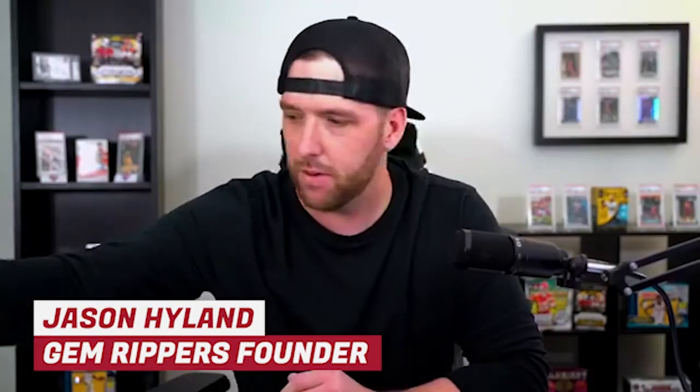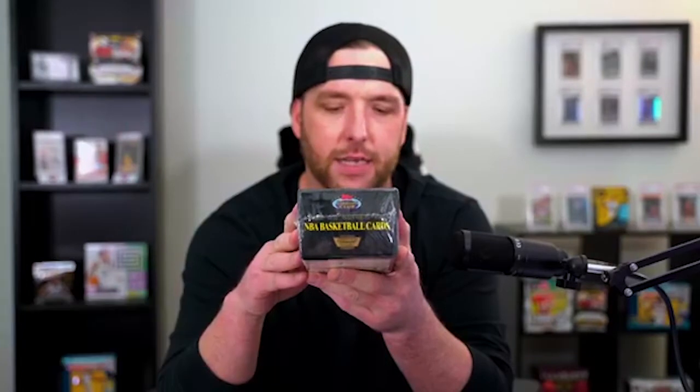What we're here to do today is break this — you've probably seen it or heard me talk about it — 92-93 Stadium Club, and it is a complete set. The important part is it's Members Only. This was the first year Stadium Club had Members Only, and there are only 12,000 of these. They give you a certificate of authenticity that says congratulations, you're now the original owner of set number 003929 of the exclusive 93 Topps Stadium Club Members Only NBA basketball edition set — one of only 12,000.